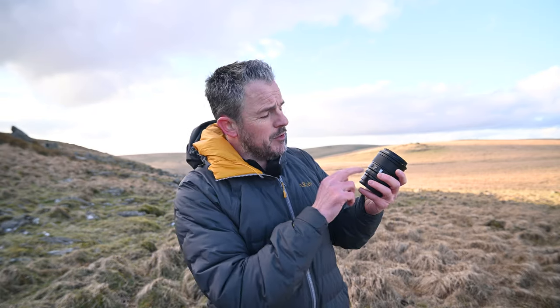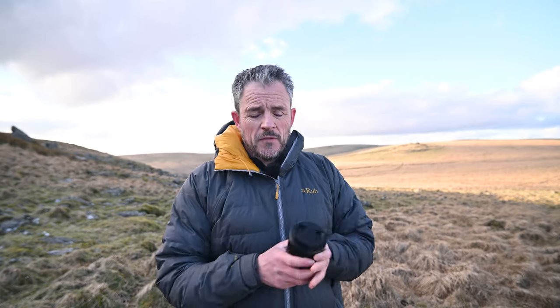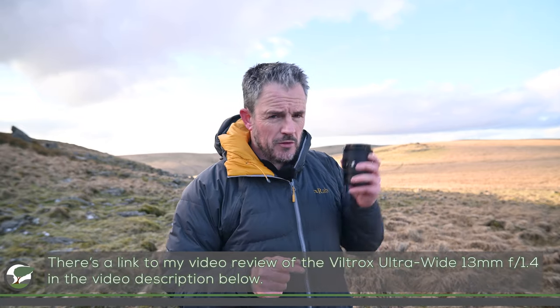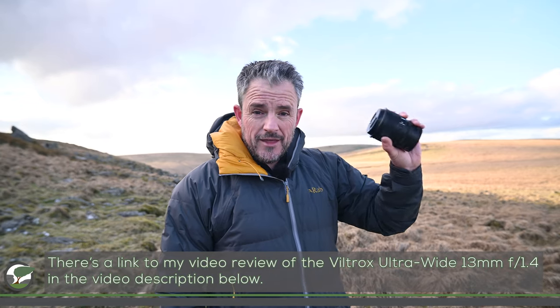I've got quite a bit of experience with them, but I'm looking forward to trying out this one with the new Pro badge. I'm going to swap out the Viltrox 13mm for Z-mount that's on there at the moment and put this one on, then try and shoot the rest of the video with this lens.